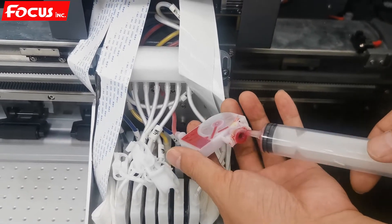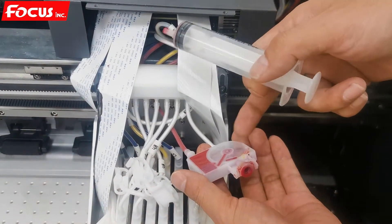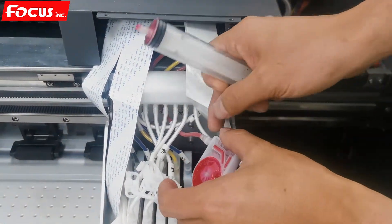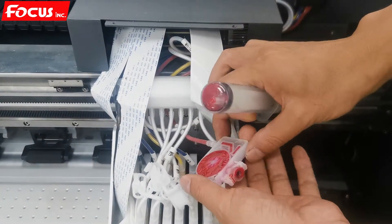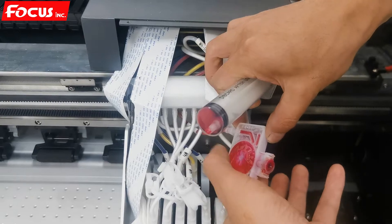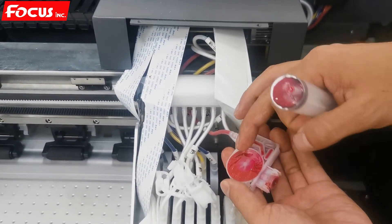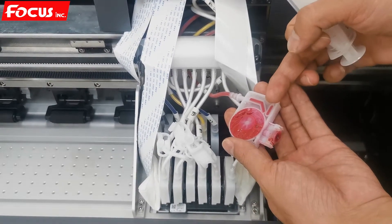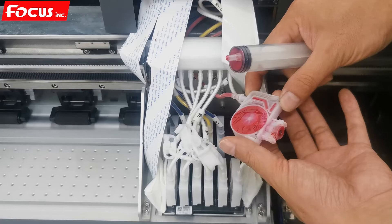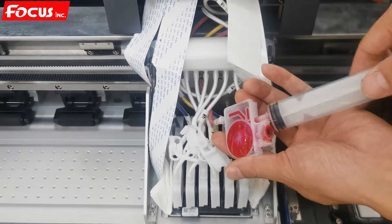We start to load the ink from the ink tank to the ink damper. We hold the ink damper by the left and right side, towards the sky. We cannot hold it the wrong way — if we touch the film, the ink will flush out and damage and dirty the printer. So we must hold the ink damper correctly by the left and right side, pointing upward.